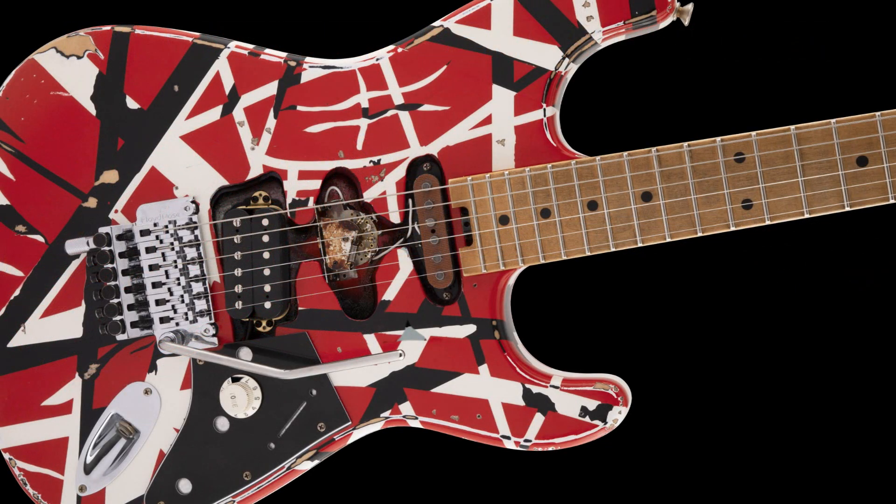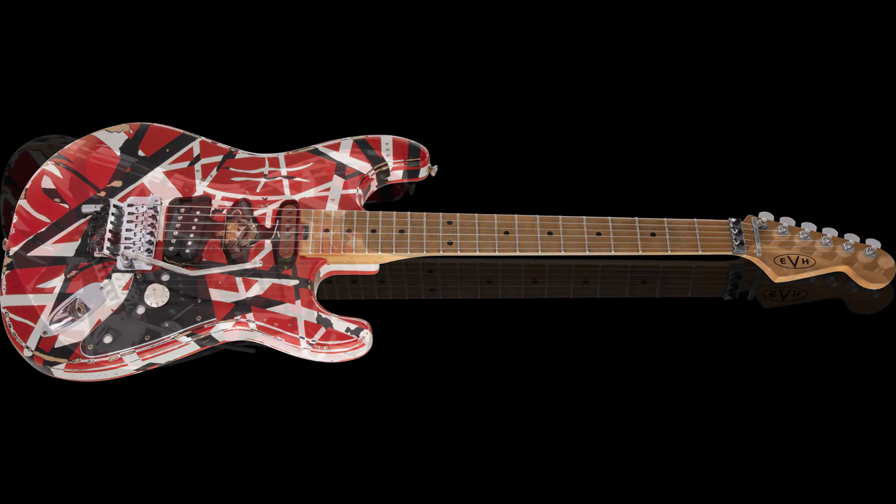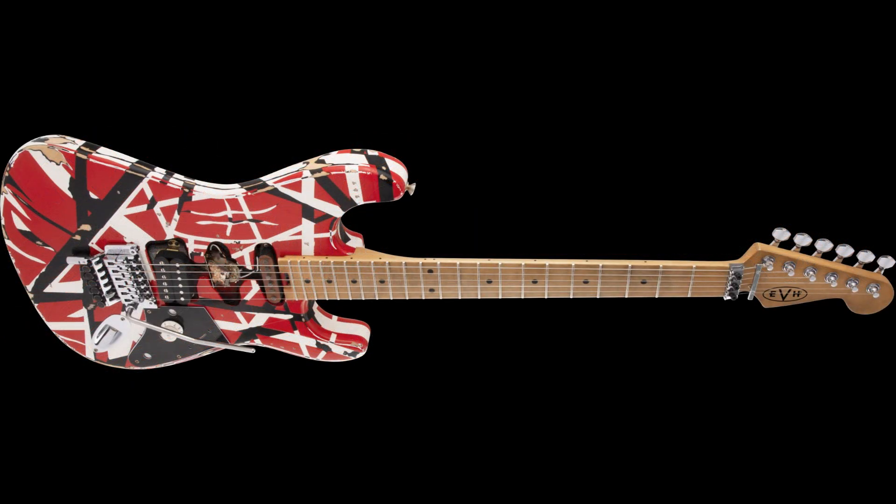As you can see, it's basically a relic version of the EVH Striped Series with some important modifications to make it look a lot more like the original. In addition to the relic, you can see it's got the bridge humbucker slanted. You've got the neck pickup, which is really a dummy pickup, and the little empty cavity in between.